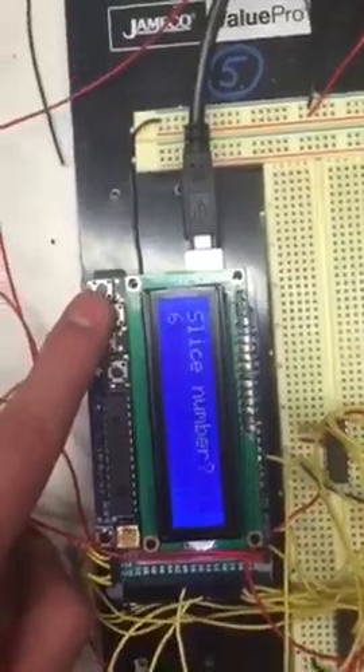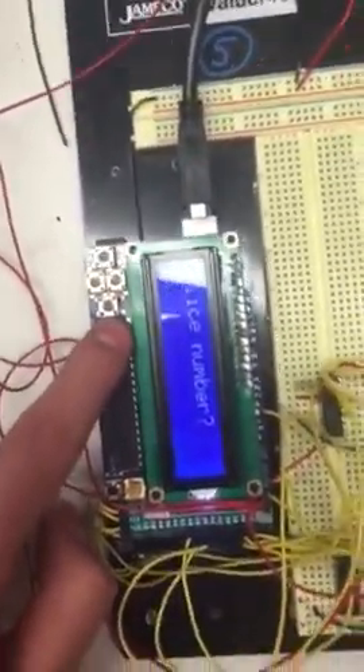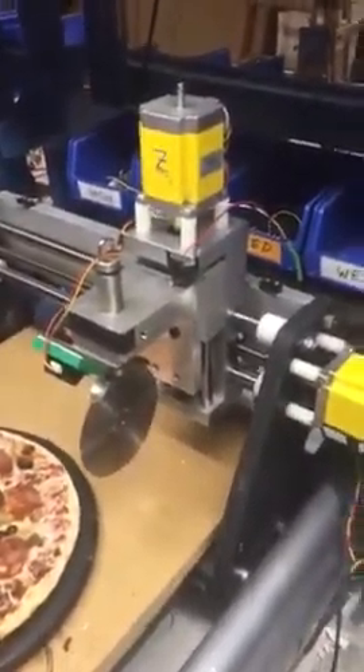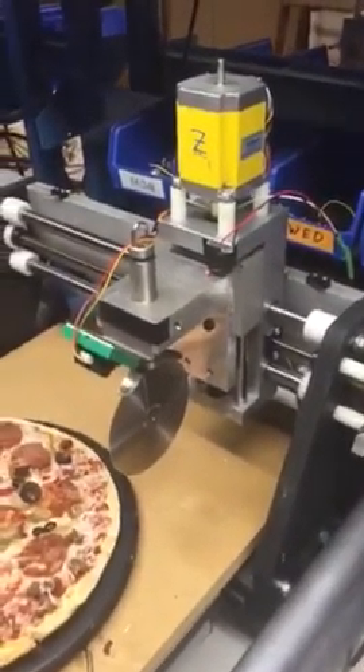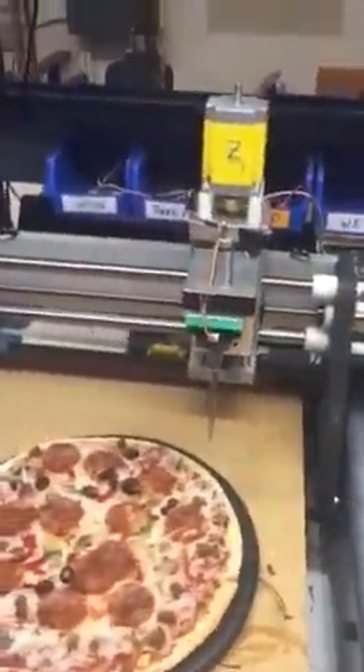It has to be even numbers. For this demo we have 4, 6, and 8 — so we will choose 8. You go Select. Now immediately the Fireball comes off the X or Y limit switches and diagonally using the Stepper method goes to the centre of the pizza.